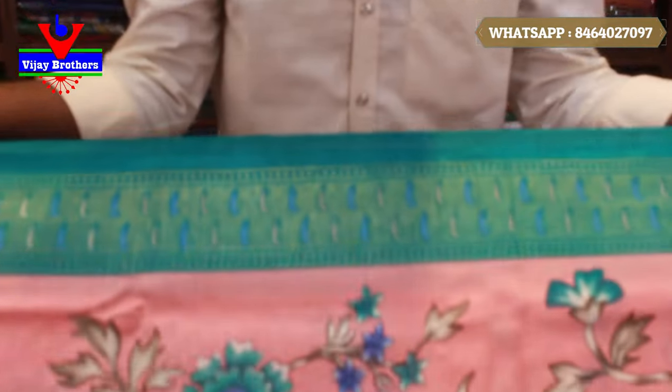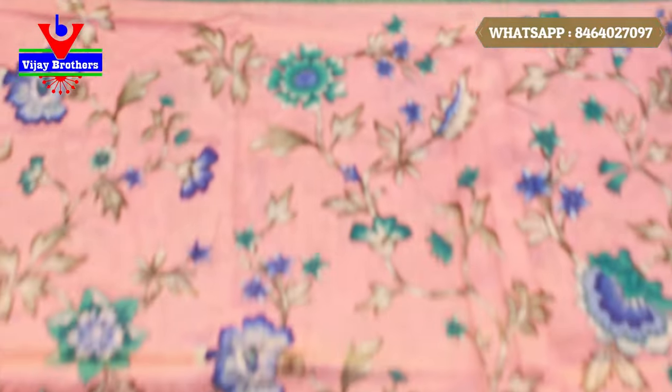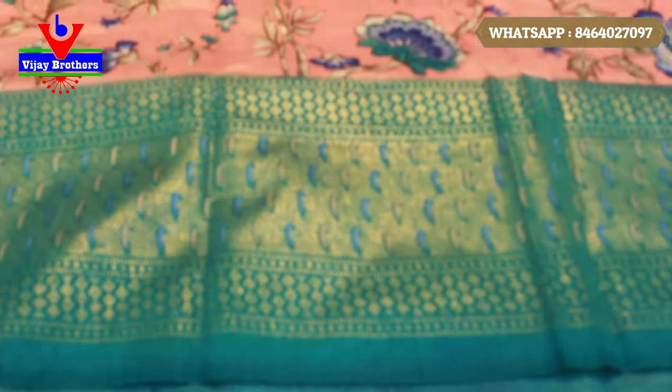It's like a pineapple border style. The border is about 8 inches.